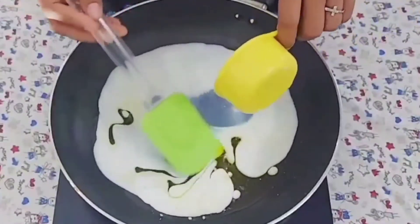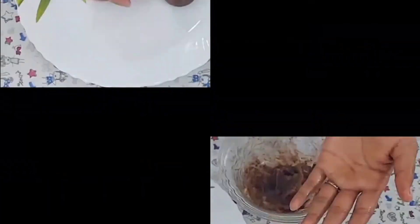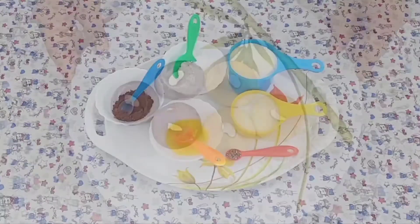Hello everyone, welcome to our new video. Today, we have a recipe for the thumbnail. What are we doing today? Let's go to this video.